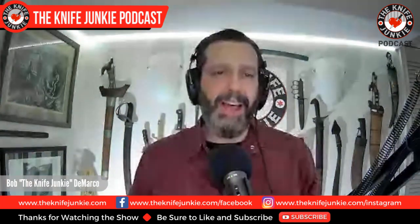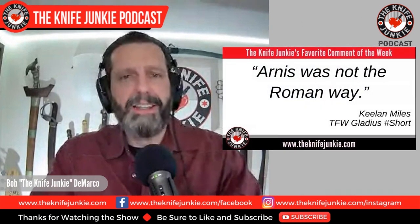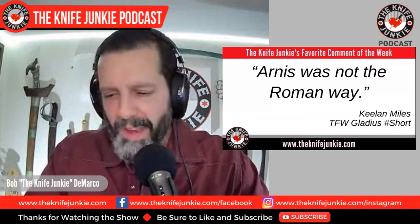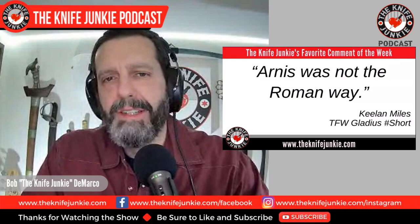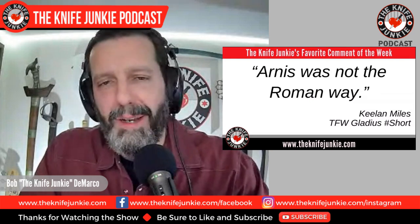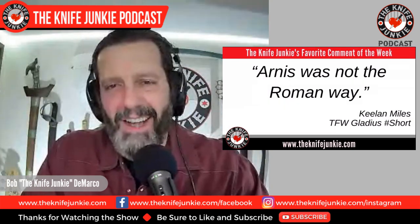Before we get to any of that, I'd like to get to the comment of the week. I had a very interesting comment this week, kind of made me chuckle, and it might be a little esoteric, but it was on my traditional Filipino weapons-made gladius — the gladius being the Roman legionnaire sword. And I was getting all flashy with it, showing off my Kali. Another term for Kali is Arnis down in the Philippines — it's a little different, but it's still stick and knife fighting basically. So I was doing my Filipino motions with this Roman sword made in the Philippines, and Keelan Miles says: 'Arnis is not the Roman way.'